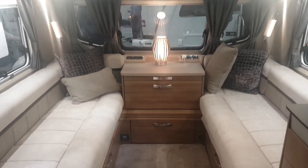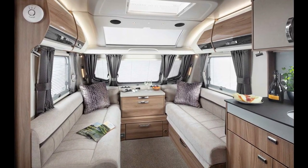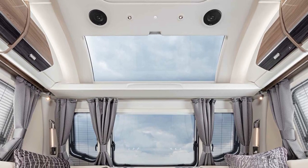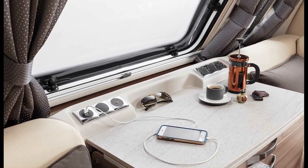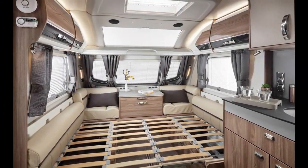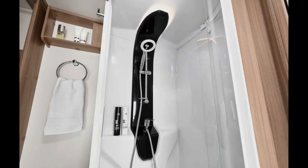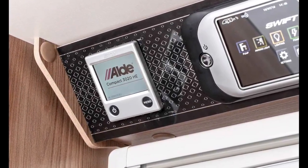Overall, a very, very nice caravan. Whether it's worth £35,000 or not, I'm not too sure, but it is very, very nice. So there you go — there's a little overview of the 845 Swift Elegance Grande. If you liked that video, please consider hitting the subscribe button, don't forget to like the video, and hit the bell icon to keep informed of future uploads. Thank you so much for watching and we'll see you next time.